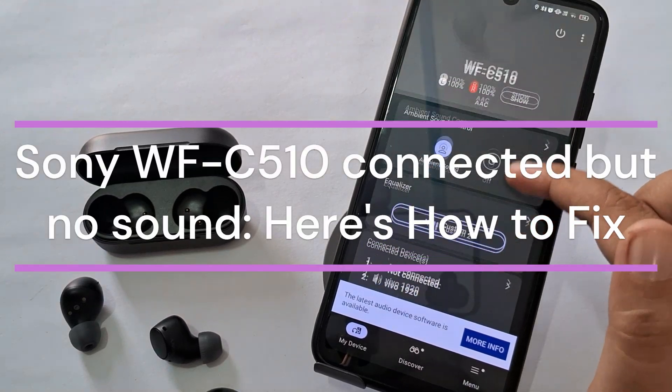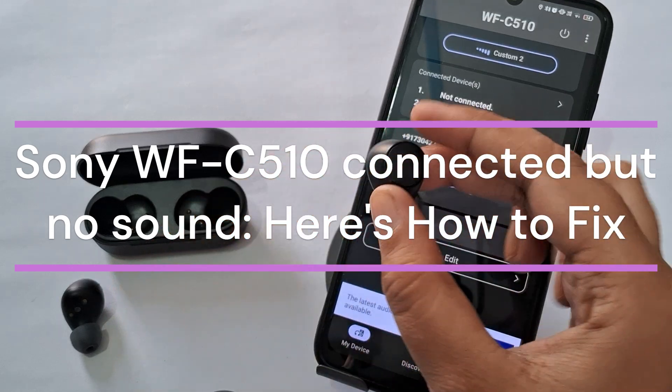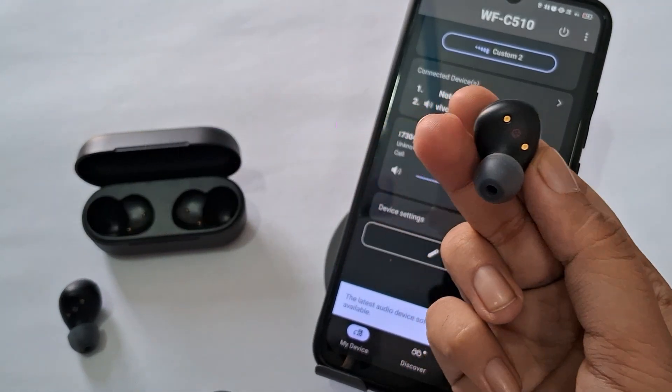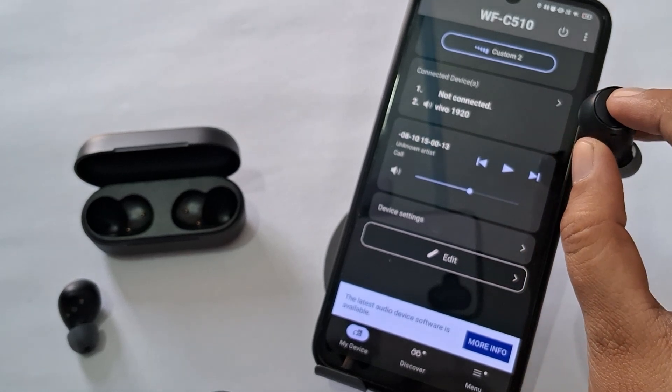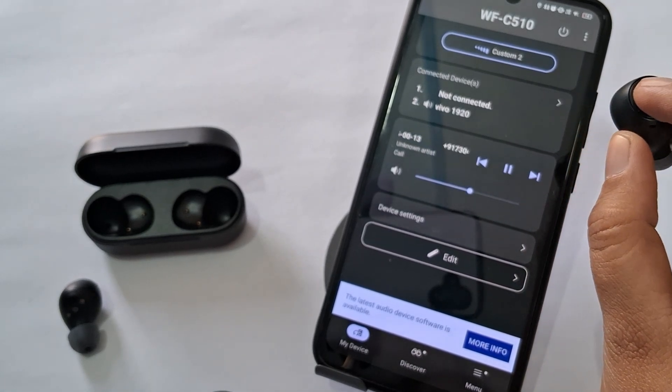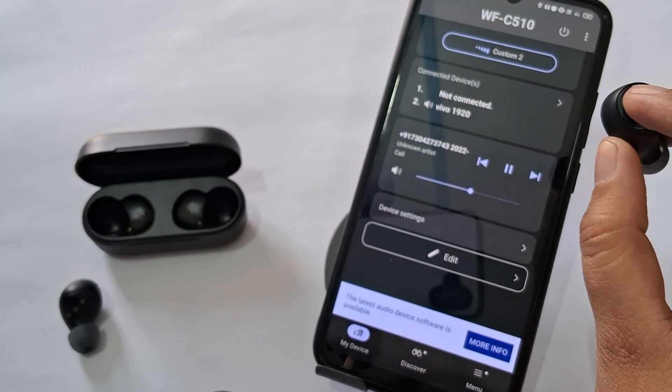Hi everyone. In today's video we will see how to fix Sony WF-C510 connected but no sound. If your Sony WF-C510 headphones are connected but not producing sound, you can solve your issue by following Fix 1.